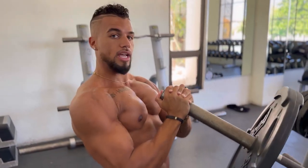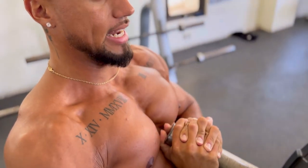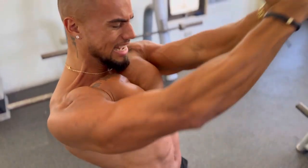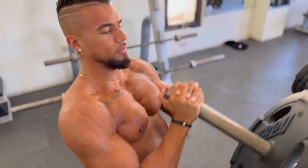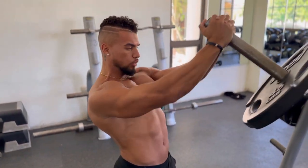As you can see, if you zoom in on my chest, the striations are absolutely insane in this movement. My chest is contracting more than any other incline movement. This is the movement I used to build my upper chest in a way that helped me win my pro card in 2019.